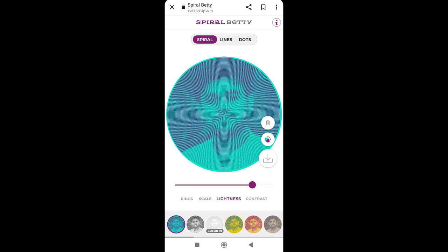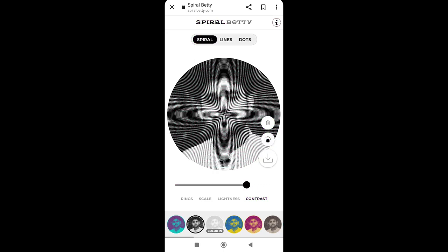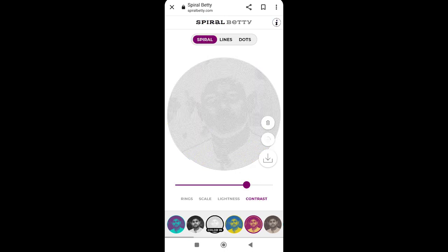There are features like lightness and contrast, but we did not use those. There are also some color options — you can see black and white, yellow, red — but not all. You have to choose the color you want, and then we will download it from here.